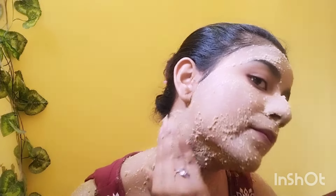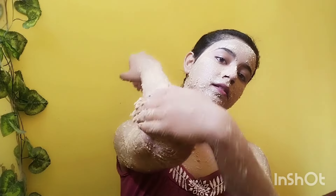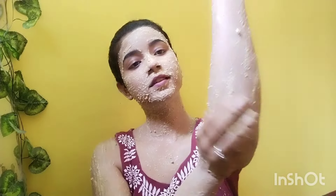You can get bright skin, remove coffee and tan. You can make your skin smooth and hydrate your skin. You can make your skin very good, and since it is homemade, there is no side effect.